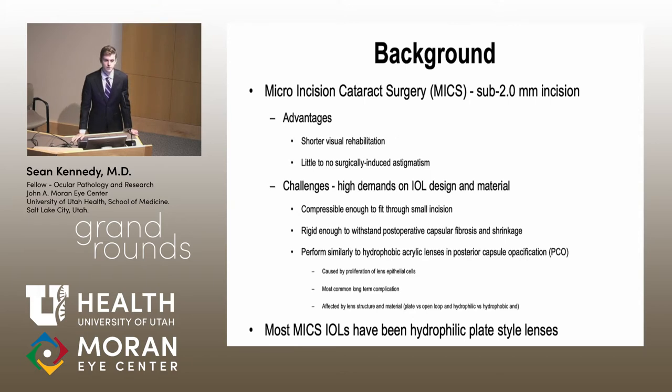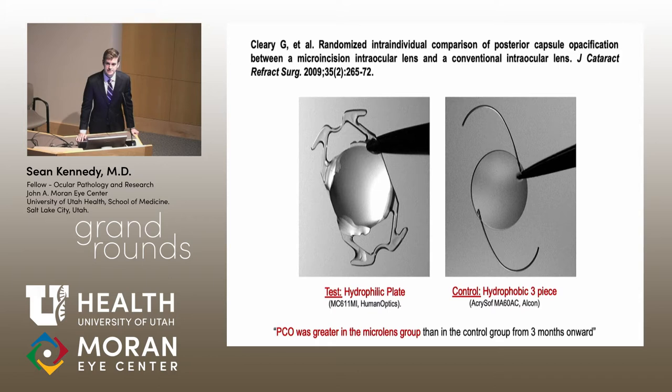These lenses also have to perform similarly to standard lenses in terms of complications. Most notably, PCO — posterior capsule opacification — is the most common complication after cataract surgery. It's caused by proliferation of lens epithelial cells left in the bag during surgery; they grow down and form groups that affect visual acuity. PCO is affected by lens material type and shape — plate versus open loop lenses, and hydrophilic versus hydrophobic materials. Most MICS lenses have been made of hydrophilic plate-type materials.